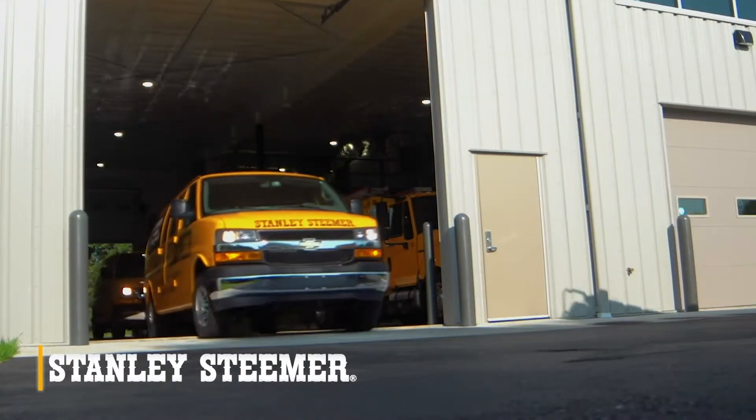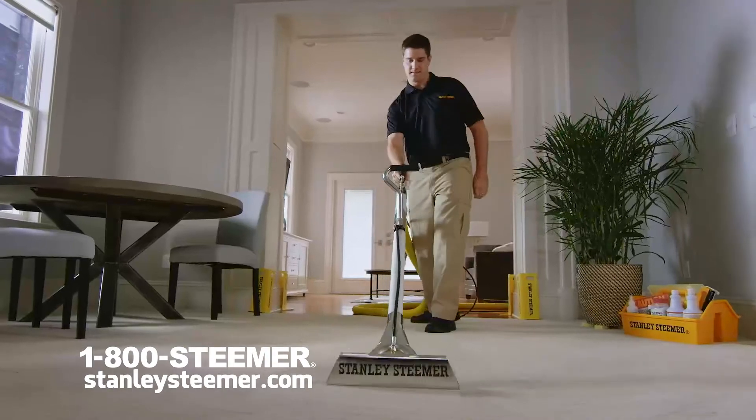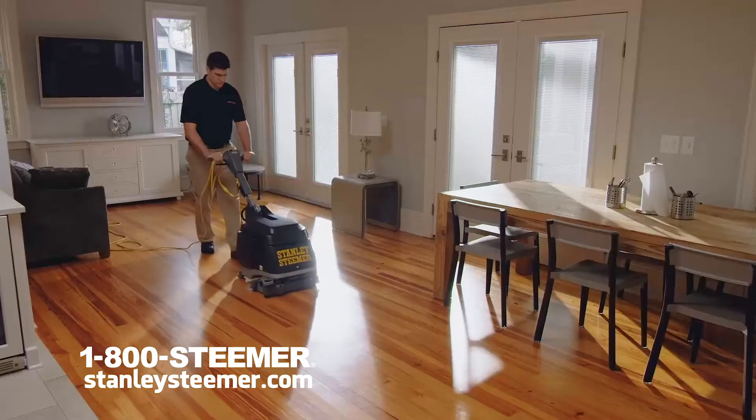Stainless Steamer is working hard to clean and disinfect for you. Be safe and healthy and let us handle the things that are hard for you to clean. Carpet, upholstery, tile, and more.